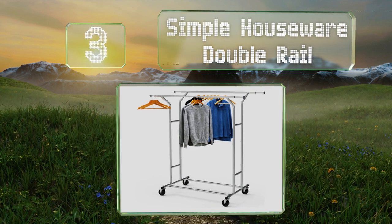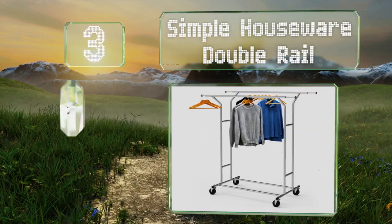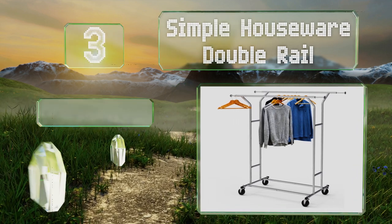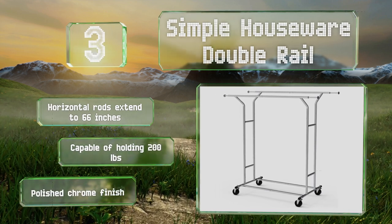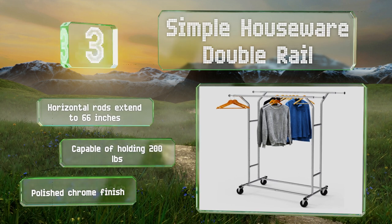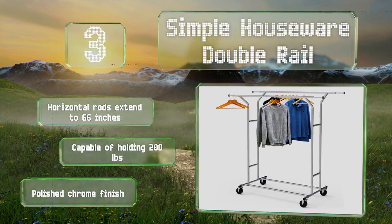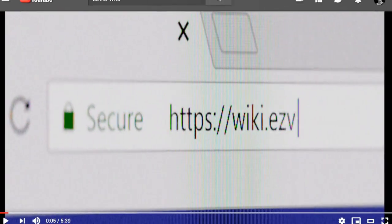Nearing the top of our list at number three, designed for convenience and durability, the Simple Houseware Double Rail has a sturdy H-shaped frame that sits on four heavy-duty wheels, making it easy to push into the sunshine or from room to room when you're putting your items away. The horizontal rods extend to 66 inches and it's capable of holding 200 pounds. It sports a polished chrome finish.